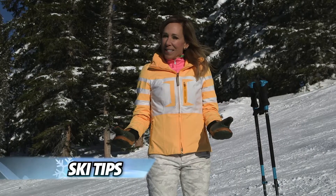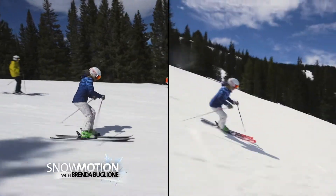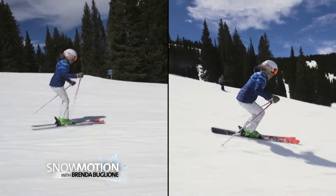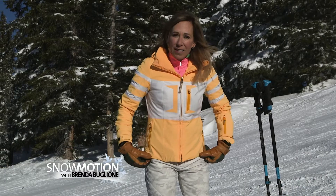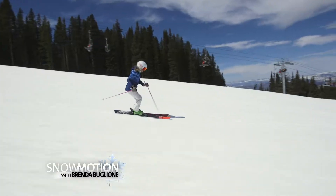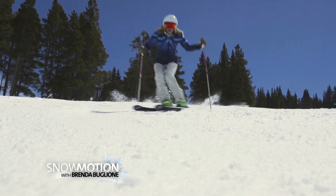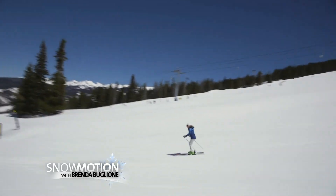This tip is about how to ski flat terrain versus steep terrain. There's a difference and your body position and angulation needs to change. When I'm skiing the flats I can stand more upright because I don't need as much angle with my skis to combat the forces of the edge. I'll have time to have that transitional period to go flat with my skis and then gradually into the next turn.